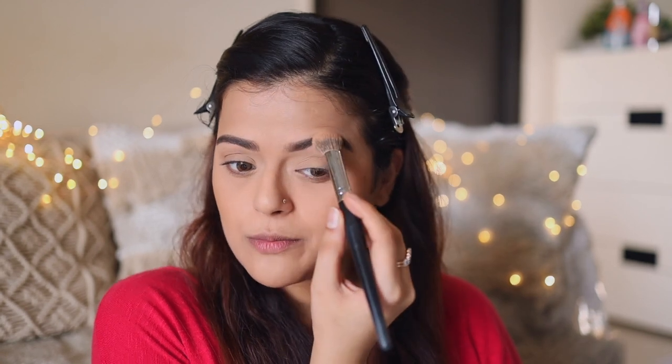Once both eyebrows are done, here's a little Huda Beauty hack I always do — I take a little bit of setting powder and apply it on my eyebrows with a very light hand. Make sure you dust off all excess powder, but this works really well especially with creamy eyebrow products. It sets them in place for a very long time and personally I've found it makes them look more natural.